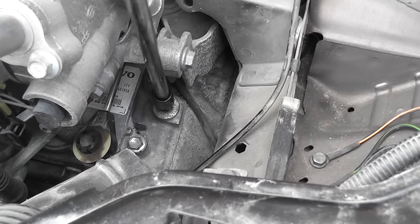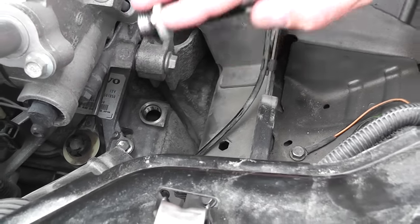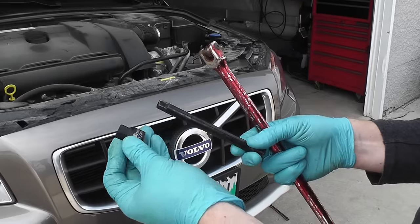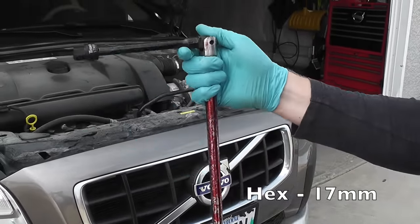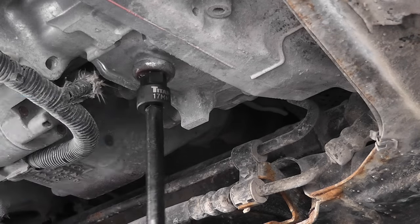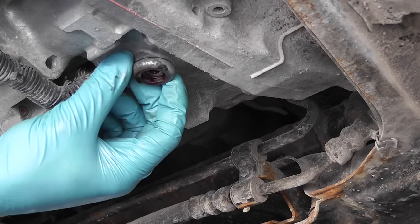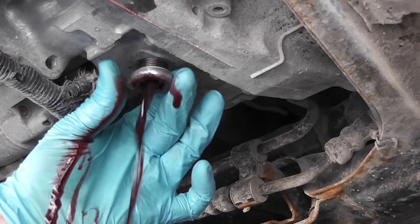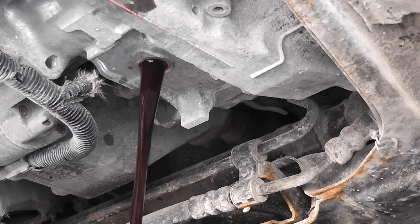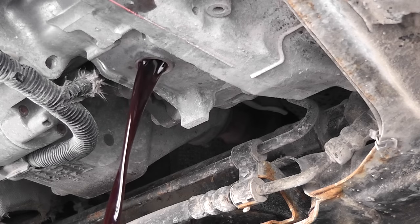To make the oil flow better, I'm going to unscrew the fill plug. This is the O-ring that I did not buy — I will reuse the old one. Now using the 17mm hex, it's time to remove the drain plug as well. Considering the car has 60,000 kilometers and this is the first transmission oil change, the color is pretty good — still some redness to it, and it doesn't smell burnt at all.